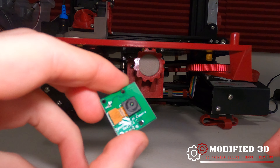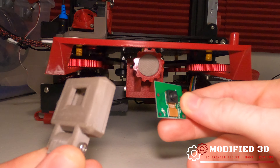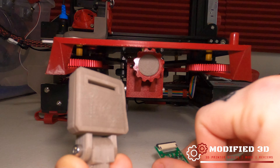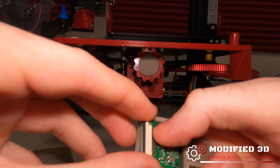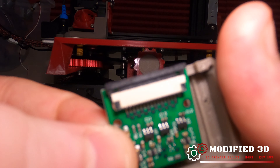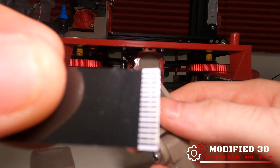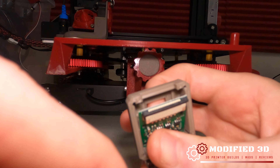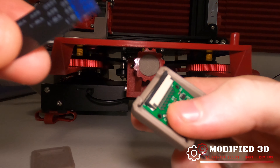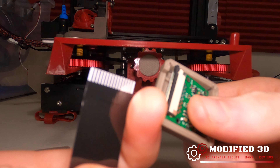We can go ahead and take our camera and get ready to mount it into whatever mount solution we're using. This one just slides in through the back — you take the cover off and place your ribbon cable in and feed it through. Pop the black tab up and that will allow us to slide our ribbon cable in. We have two sides: the side with the metal connections and a blank side — we want the metal connections touching the metal connections inside our connector.